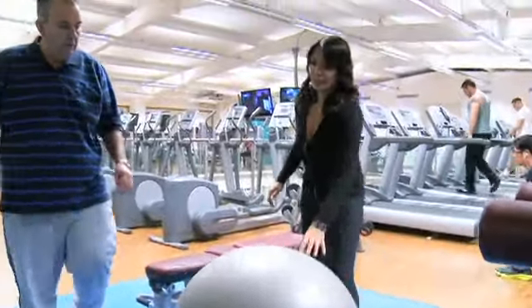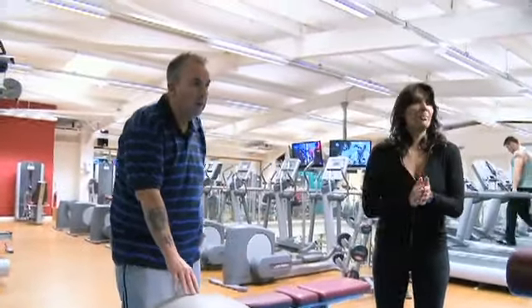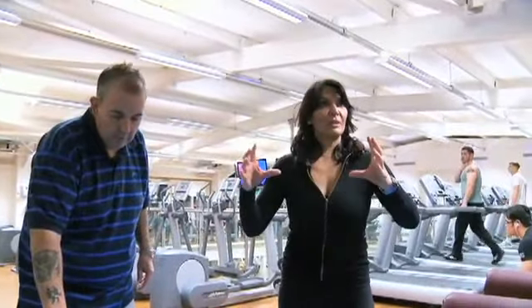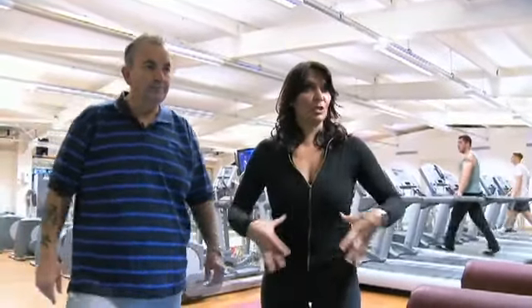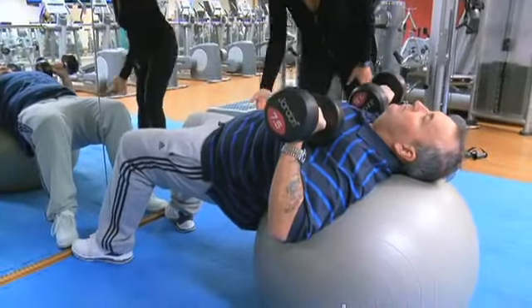After the warm-up it's on to the first exercise: incline press on a ball. We're going to do some incline press. I'm using the ball rather than a bench because it forces Phil to use his stabilising muscles and core muscles more, so this is more beneficial than just laying flat on a bench. Breathe out as you push up.